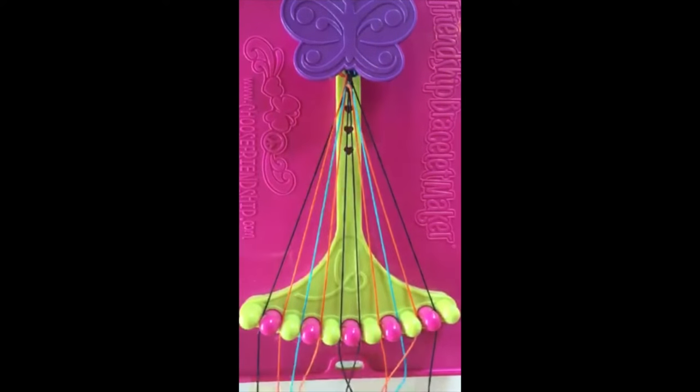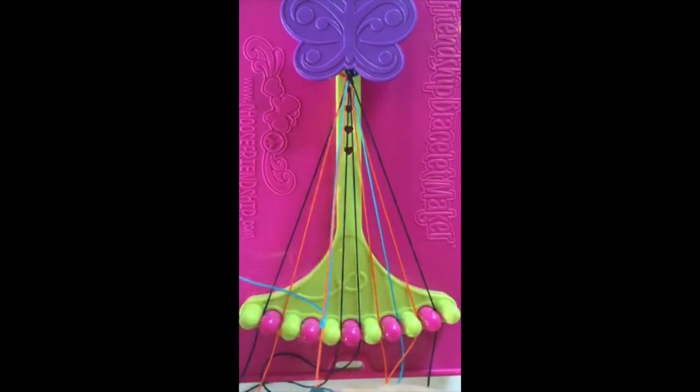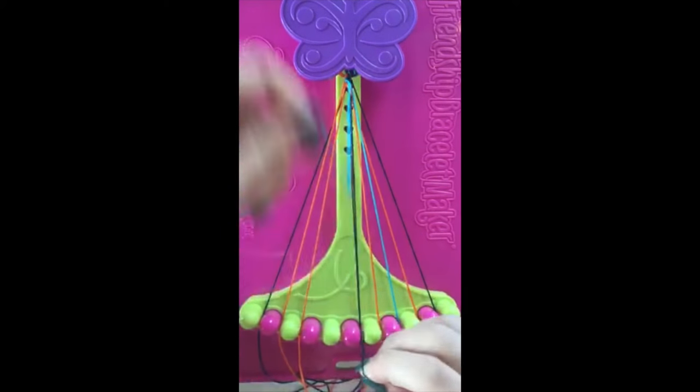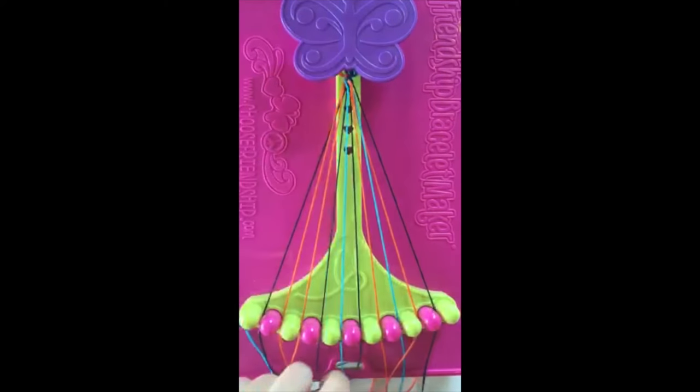That string will now be in slot number six. Step number two. Take string number three and make two right-handed double knots with strings number four and string number five.